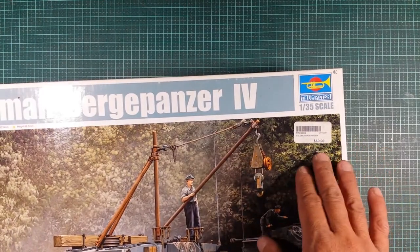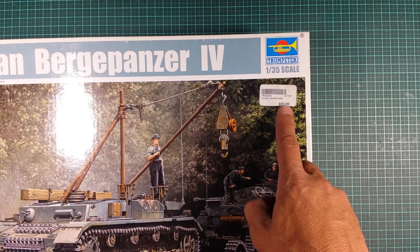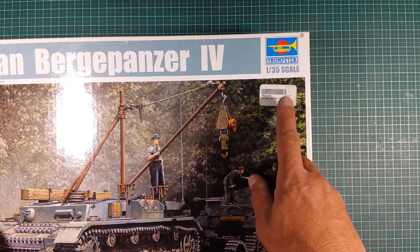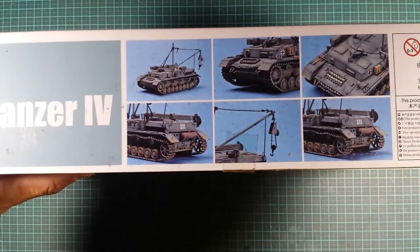This is a second-hand kit — whoever bought this paid $60 for it. I'm pretty sure that's Australian dollars. I did buy this online, and I paid $35 for this at one of the IPMS swap meets last year.